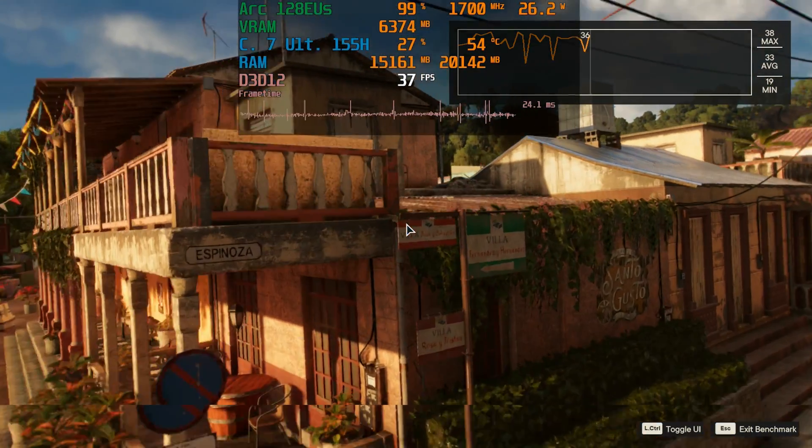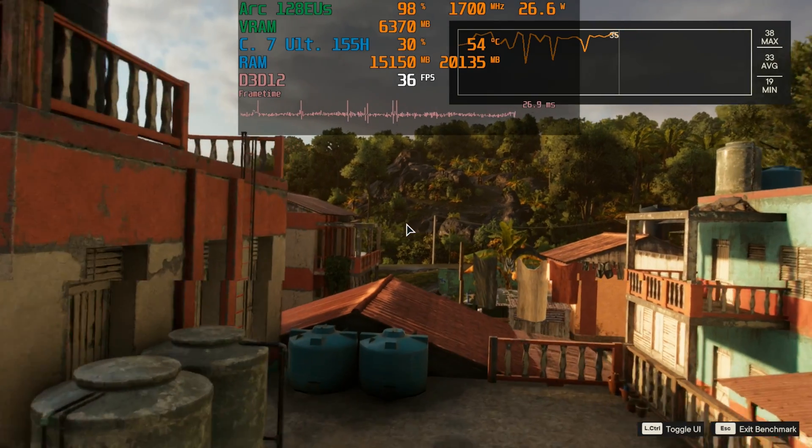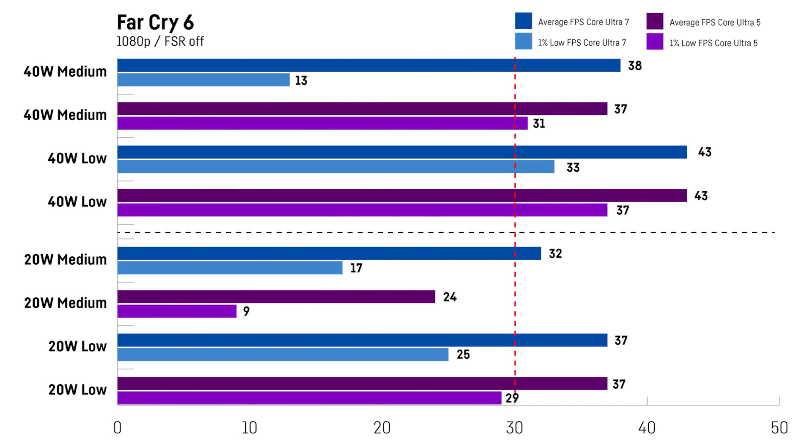For Far Cry 6 I used the integrated benchmark at 1080p with FSR turned off. There was literally no difference between the two versions when using the low preset. Only at the medium preset in super battery mode did the Core Ultra 5 version fall behind by a lot. All other scenarios were basically identical, with the exception of really bad 1% lows on the Core Ultra 7 version with 40W mode — most likely due to a single bigger stutter event. Without FSR, neither version was able to get 60fps on average, with a maximum of only 43fps, so 900p or 720p would make a lot of sense here.